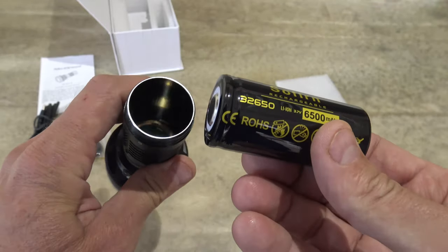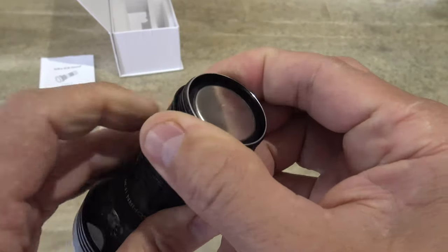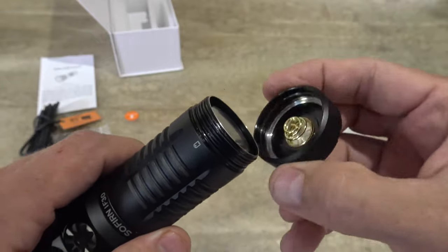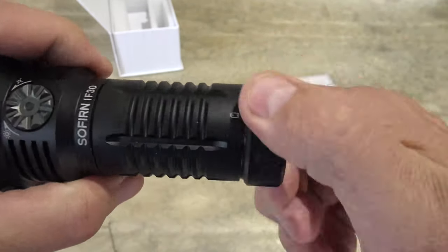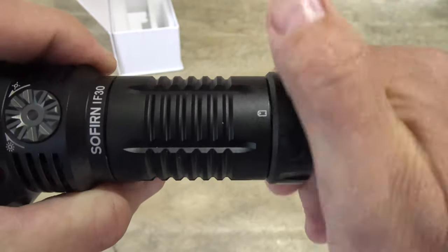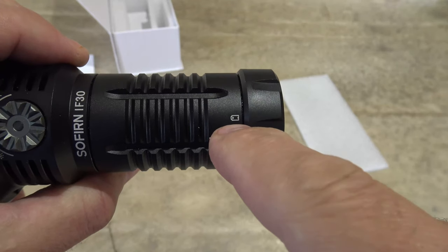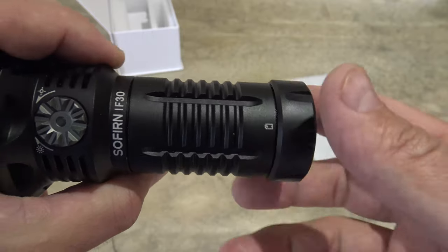Now we can insert the battery putting the positive towards the head of the light. And right here you can see the o-ring. So as we thread on the tail cap it goes over that o-ring, and it gives us that IPX8 waterproof rating. Right there you can see there's a little indicator telling us the position of the battery.